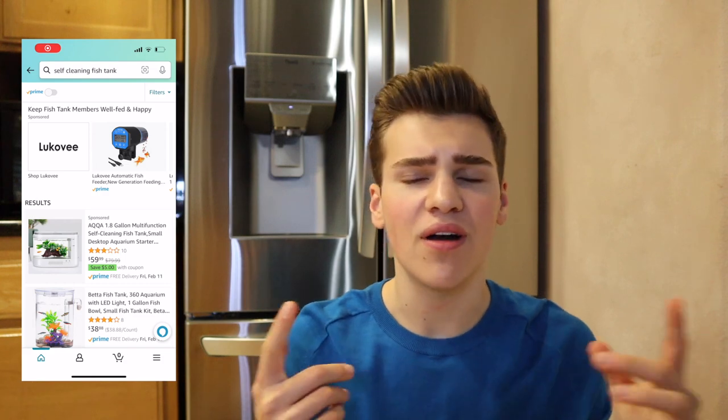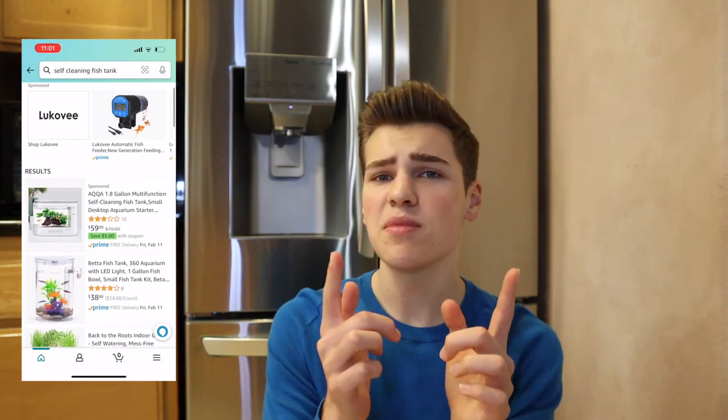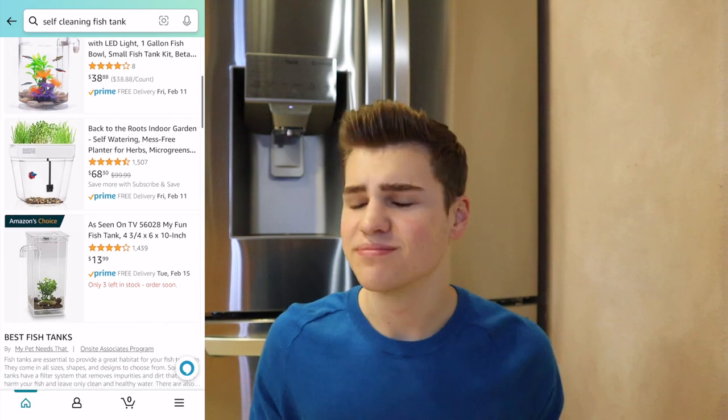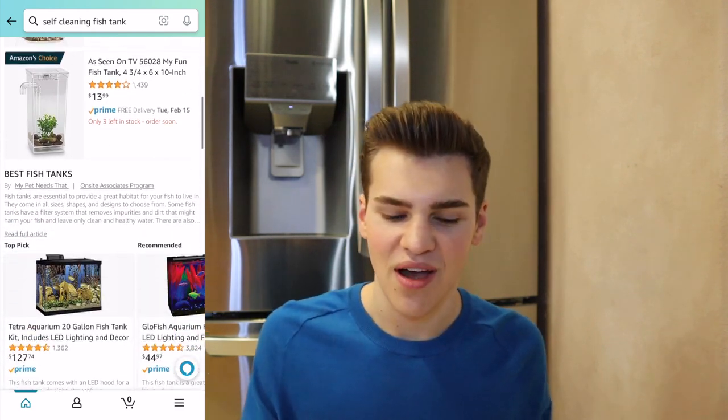Hey guys, welcome back to the channel, or welcome if you are new here. Recently I was doing some online shopping on Amazon, as one does, and I came across something that really piqued my interest. On this channel I've done a couple different fish tank reviews — some good, some not so good — but this one was really intriguing: something advertised as a self-cleaning aquarium with no need for water changes.